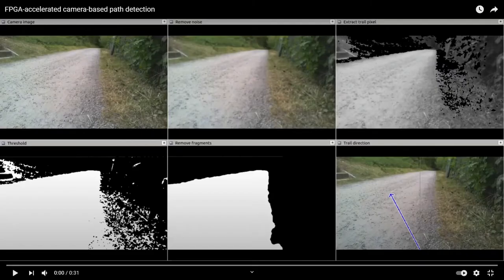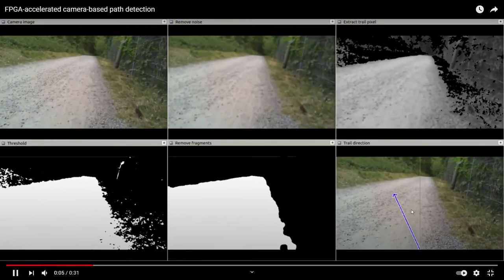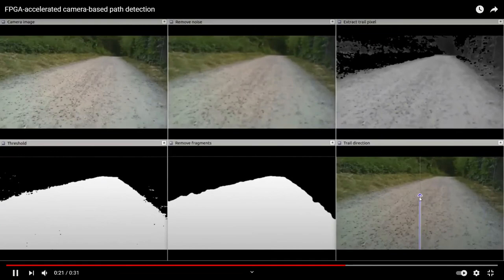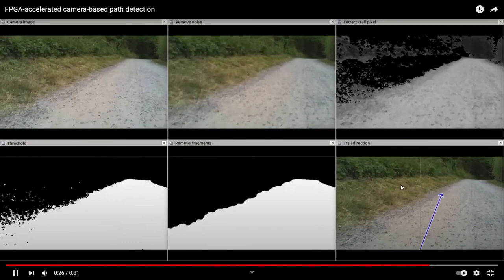Now I'm going to show you a short video showing the algorithm in action. The six images in the video correspond to the same steps of the algorithm already explained. The video was recorded by controlling the robot by hand — if we used the algorithm's output to control the robot we would not get interesting results because it would always drive in the middle of the road. As you can see, we start on the right side of the road and the arrow points left, indicating we are too far right. Moving to the other side, the arrow moves accordingly from left to right, and on the left side the arrow indicates we should drive right because the track is now on the right side.